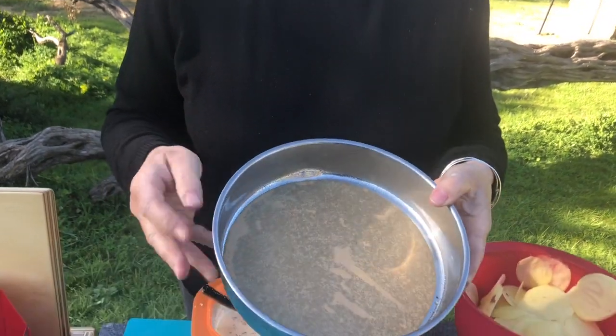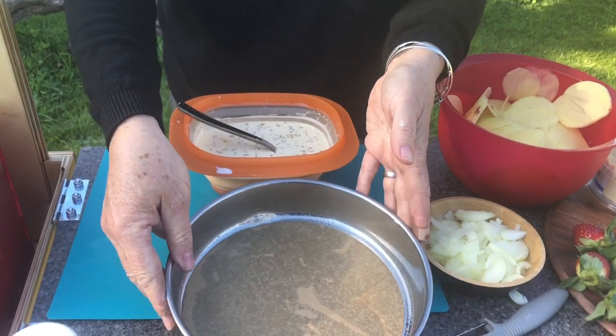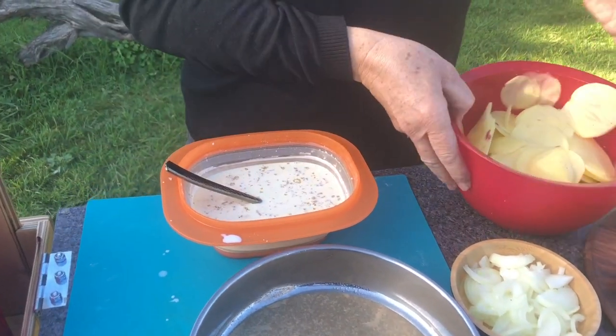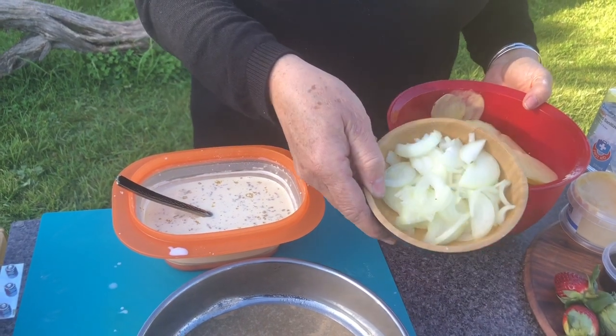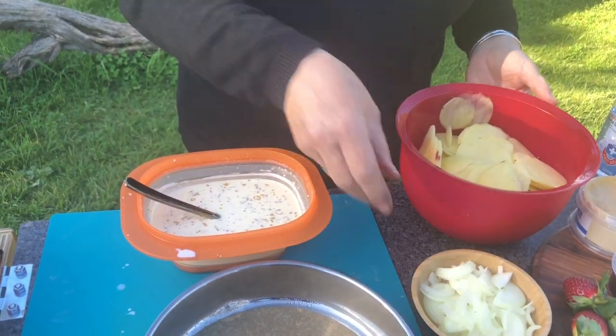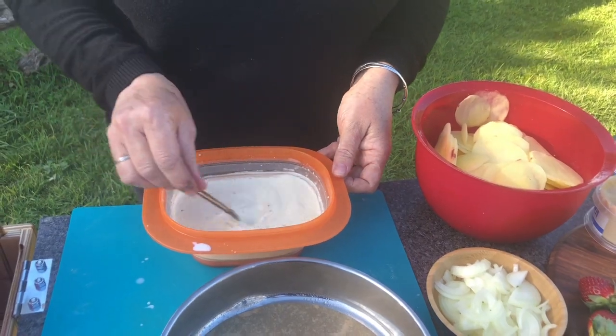Now we need to start assembling our potato bake. You need a nice heavy base cake tin — I've sprayed and lined mine, but you can just grease it with butter as well. We've got our thinly sliced potatoes, our chopped onion, and the cream and French onion soup mix. So we'll start assembling.